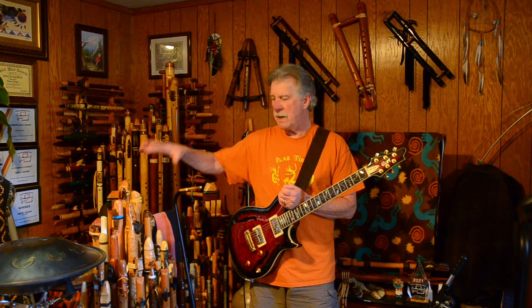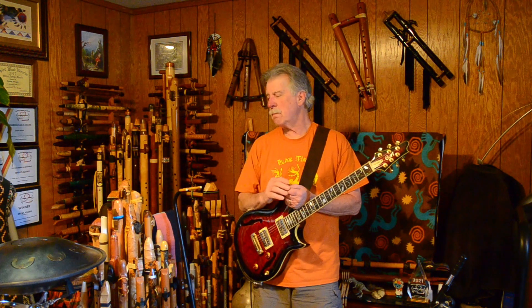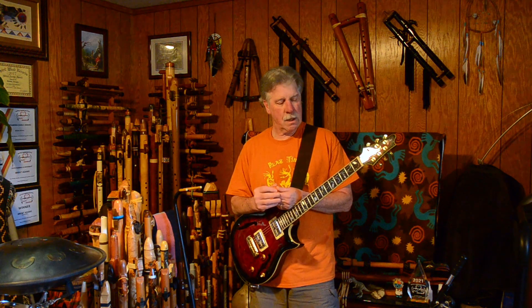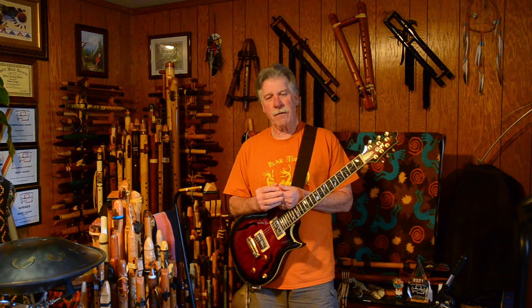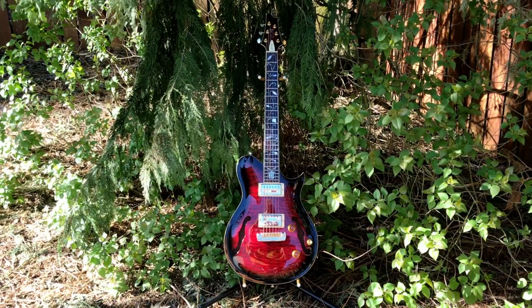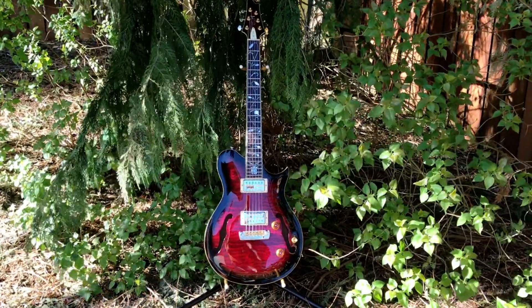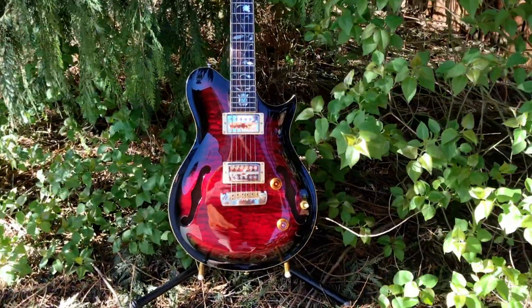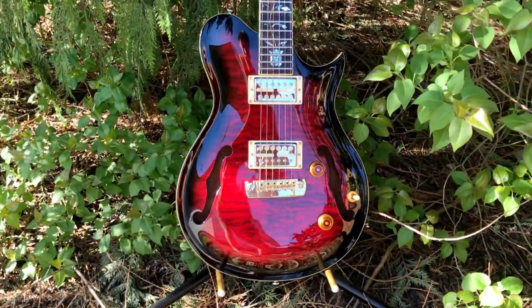Most of my videos are centered around Native American style flutes and the music that I make, with those being the centerpiece — whether playing them solo, playing them with other instruments like this guitar, or with drums and things like that. Thanks again for watching. Hope you have an awesome day. Take care.